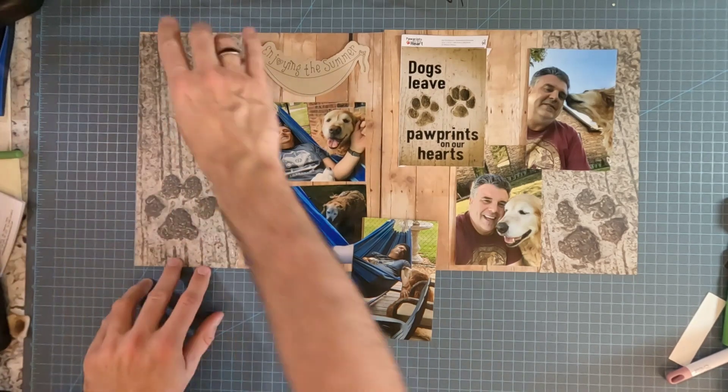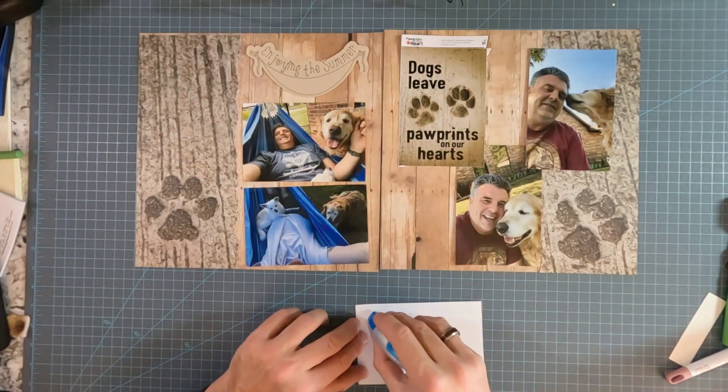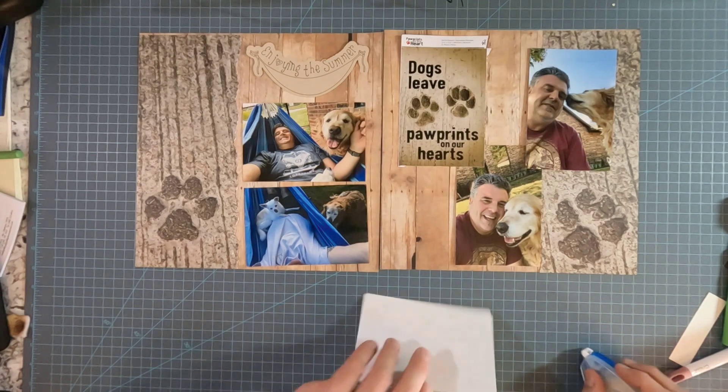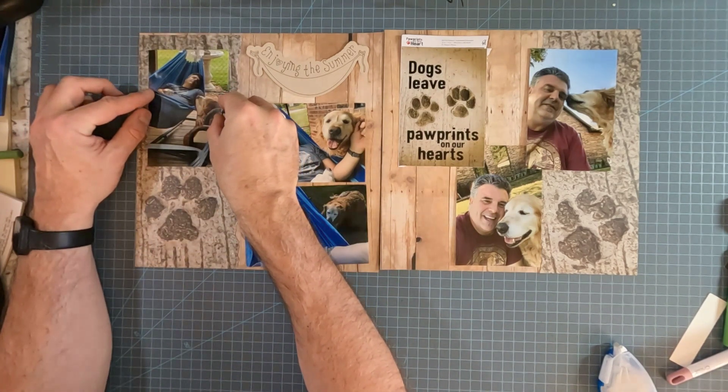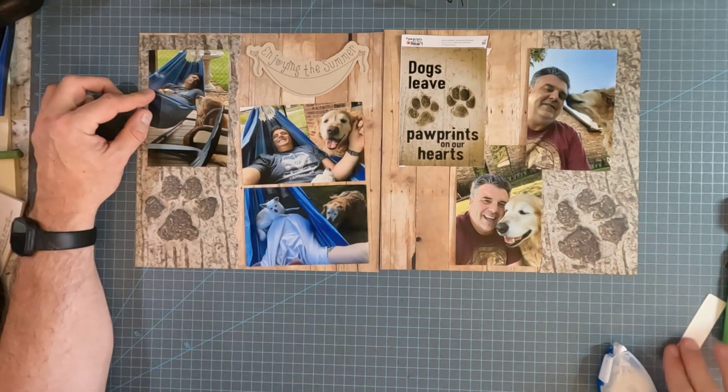So I have a new Cricut Maker, which I've really been enjoying. I'm not going to be doing any bordering on any of these pictures, just because I think it would make it too busy.